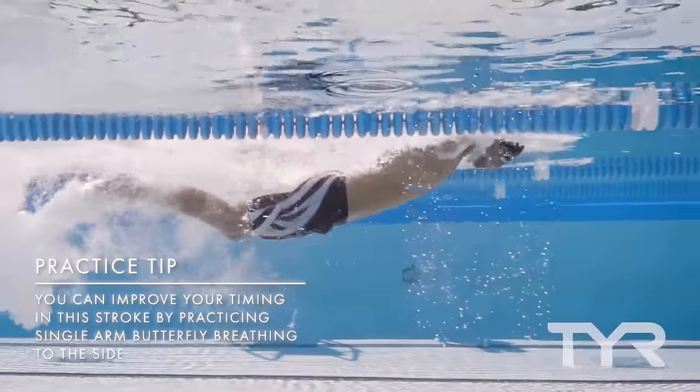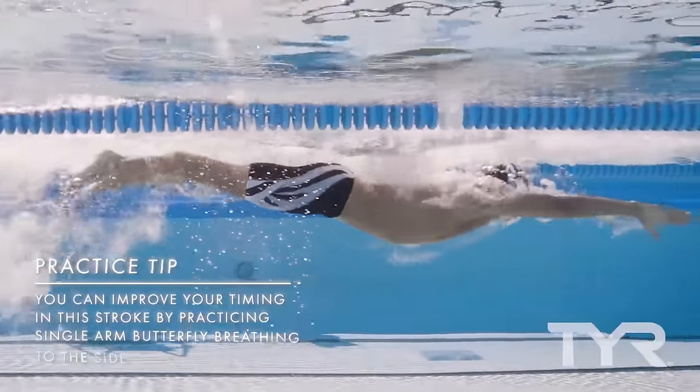Practice tip: You can improve your timing in this stroke by practicing single-arm butterfly breathing to the side.